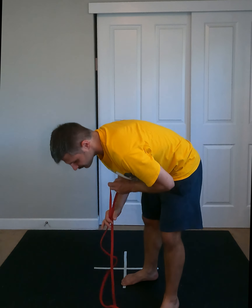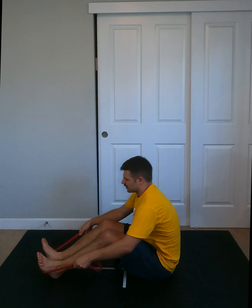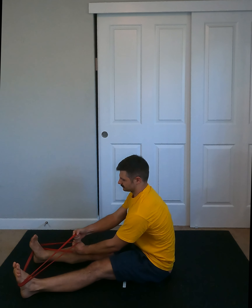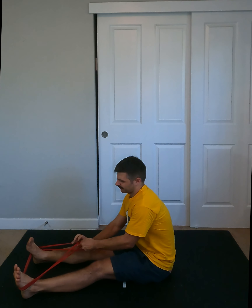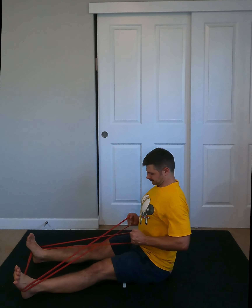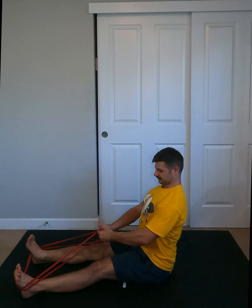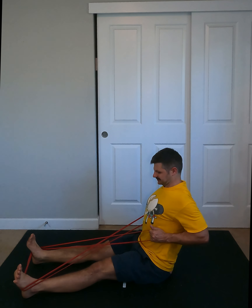And then finally, rows. You can attach the band to an object, or I like just crossing them in front of my legs and holding the handles, then pulling in to my back. Thread one through the other so they don't bump up against each other. Pulling into the back and releasing — I'm keeping those shoulder blades together, going back and extending.